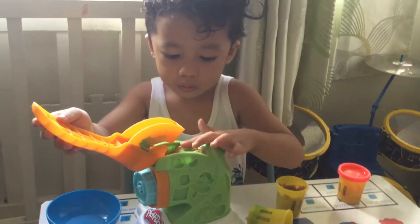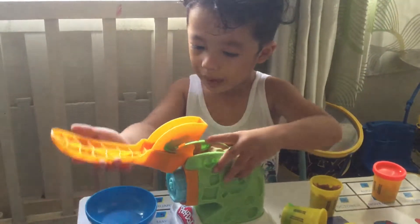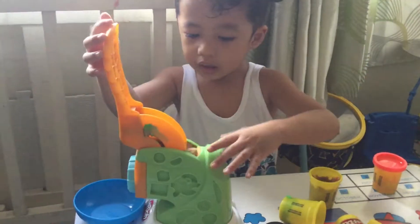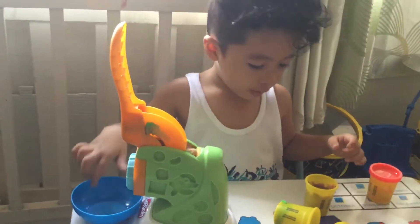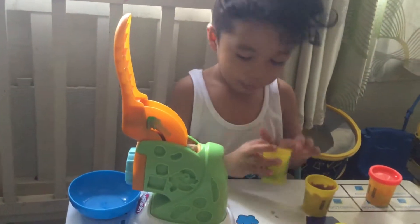What are you doing? What are you preparing? Is it pasta? You make them look.